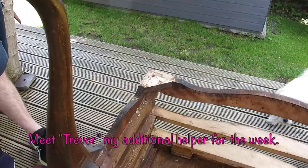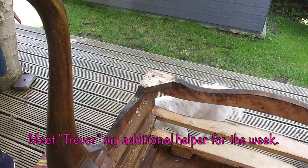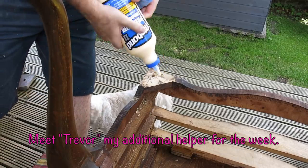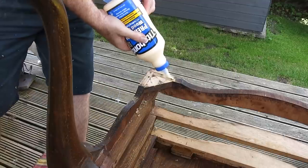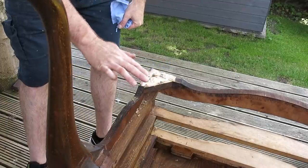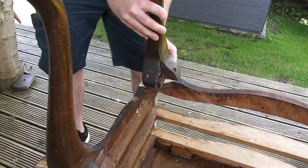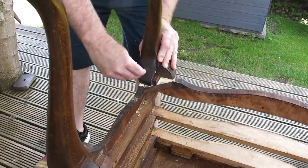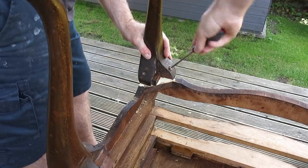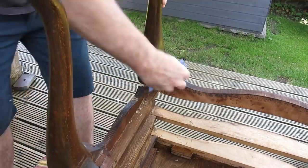I've got another little helper this week - Trevor the Shih Tzu. He's my sister-in-law's dog and we've got him for the week while they're on holiday. He appears later on in the video. Daisy's not particularly happy sharing the limelight, and poor little Trevor has faced the wrath of Daisy a few times this week already.